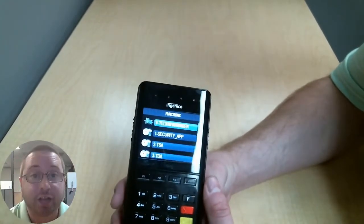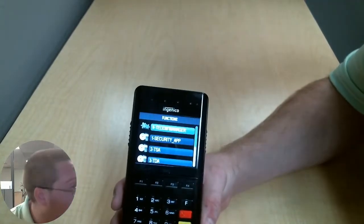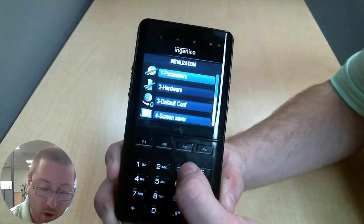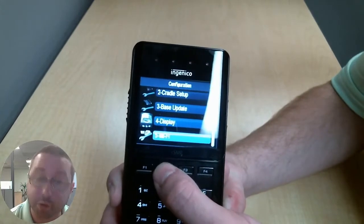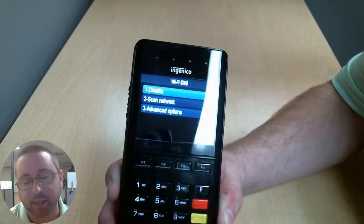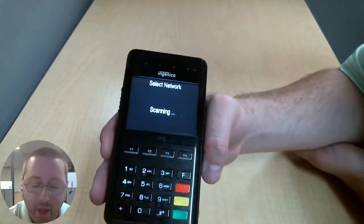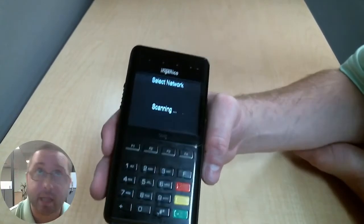This round, we are going to be actually entering in the Wi-Fi settings. We are going to use the Telium Manager option 0, then Initialization option 3, Hardware option 2, and option 5 for Wi-Fi — it's hidden at the bottom. You can scroll up and down with F2 and F3 and look for Wi-Fi option 5, or you can just press the number 5, and then press number 2 to scan for the networks. If your network SSID is hidden, you will need to enter it in manually, and I will go over that configuration in another video.